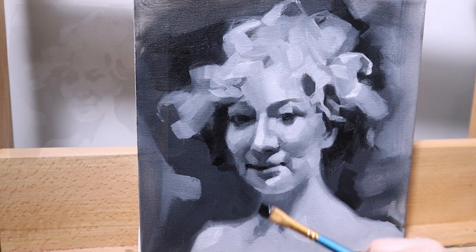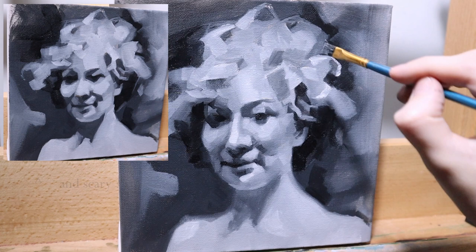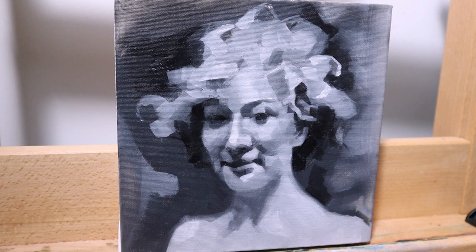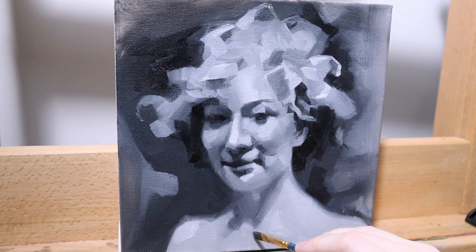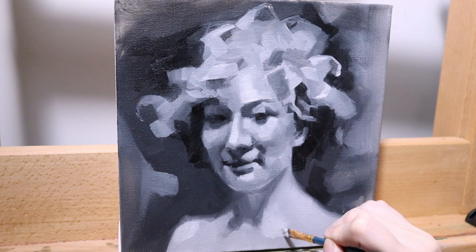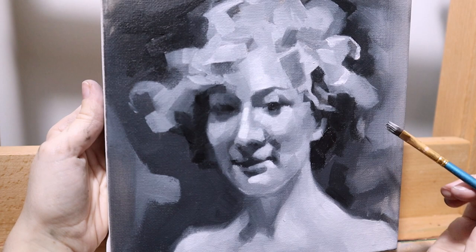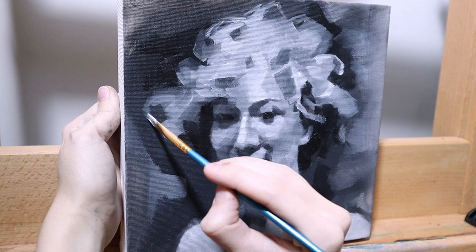After you have a blocked-in portrait with five values it can look really ugly and chunky, but that's okay. You can leave it like this if you feel like you've learned something, or if you want a nicer portrait you can go in and work on some smaller value shifts. You can also work on edges — we maybe don't want all of these to be so blocky and harsh. You can soften the edges that need it, and add values that sit between those major five — for example, a gray between your midtone and light gray right on that line — and that will make, say, a cheek look a little softer and more natural.